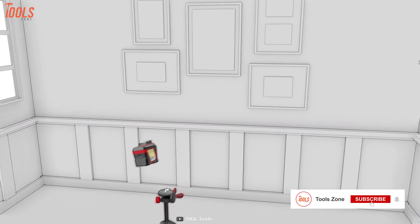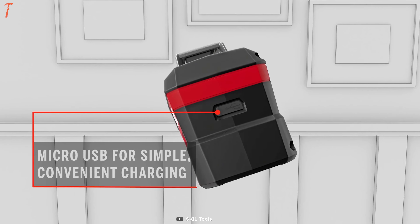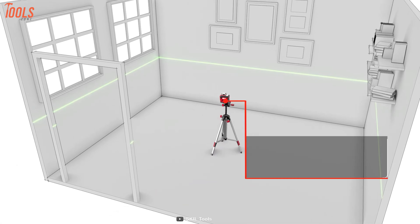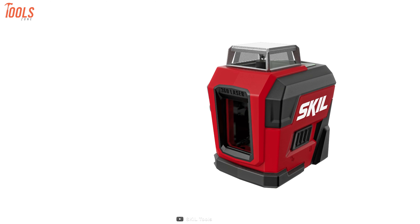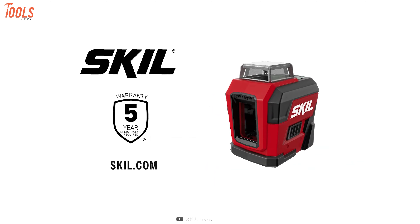It also has a built-in rechargeable lithium-ion battery that charges via a convenient micro-USB charging port, while the indicator shows how much battery life is left. Moreover, this tool has a locking mode to position the projected lines at any angle you need for projects where your lines are not level. To sum up, if you're seeking an affordable yet capable laser leveling tool, then you must check the SKILLS Self-Leveling Tool at least once.